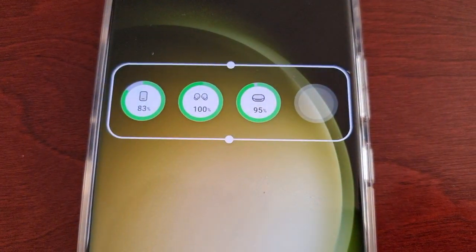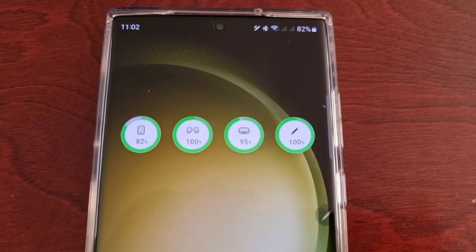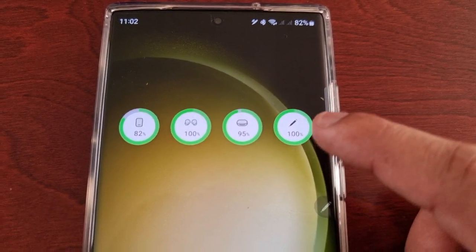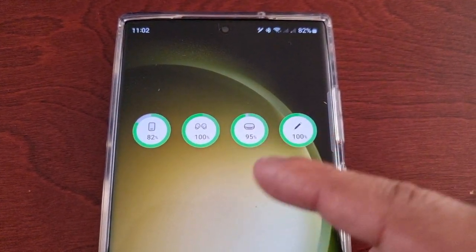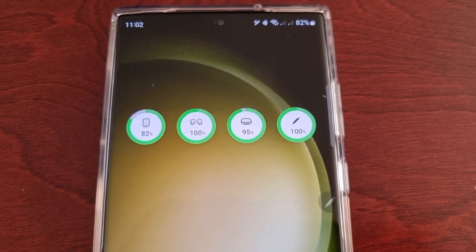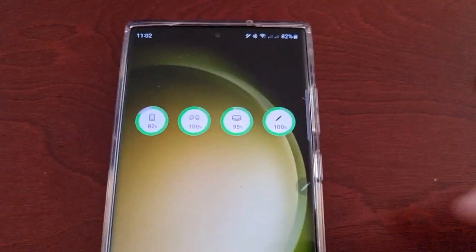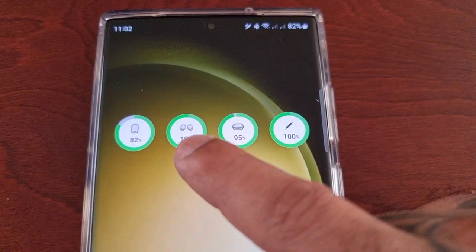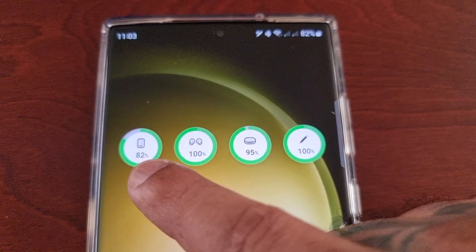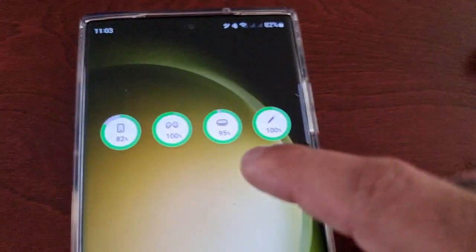The S Pen was blank a few seconds ago — I had to actually take it out. For your Bluetooth devices to show up they have to actually be in use. As you can see my case is opened on the earbuds, but once I close the case it will disappear from the list. So I've got my S Pen, the Galaxy Buds case, my Galaxy Buds earbuds, and my phone — showing the phone battery at 82%, and 100% for the Galaxy Buds and the charging case.